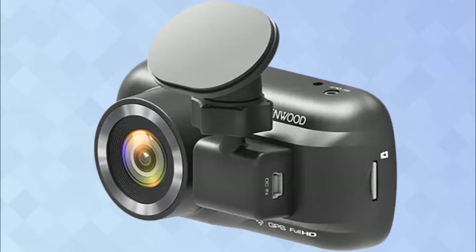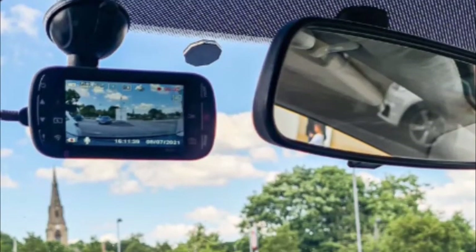One bugbear is that the DRVA301W holds very little battery charge, making adjusting settings or reviewing footage an absolute pain in the butt without a power connection.